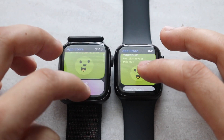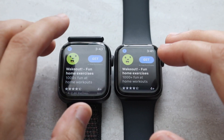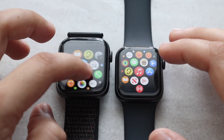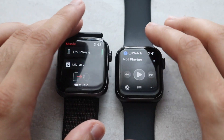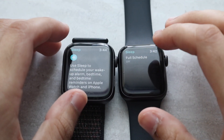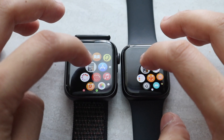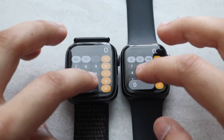Let me swipe and click here to see which one loads up faster. Surprisingly, the Series 4 actually loaded that one up faster. Let's get into this green one — three, two, one. Yeah, the Series 4 was a little bit faster there, which is kind of surprising. Wasn't expecting to see that type of difference. Let's go into Music — three, two, one. And let's try Bedtime — three, two, one. It did come up a lot faster on the SE. Maybe it was cached in the background, though I did clear out all the apps, which is weird.